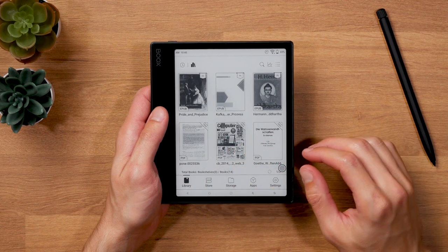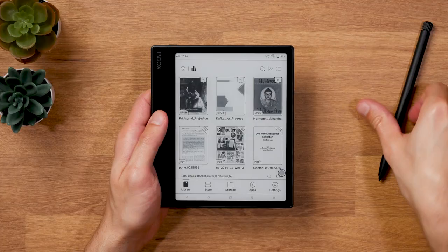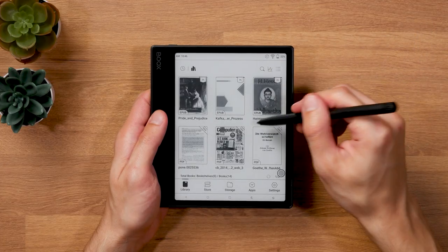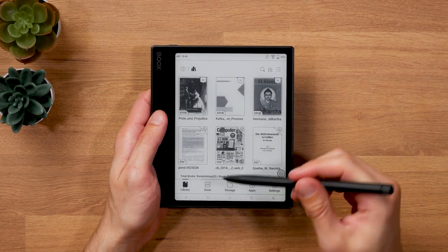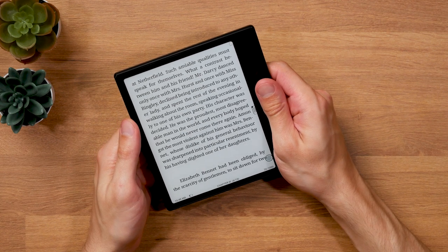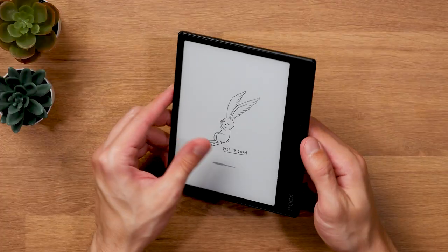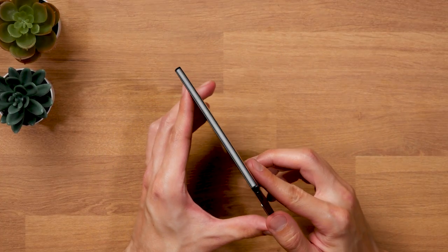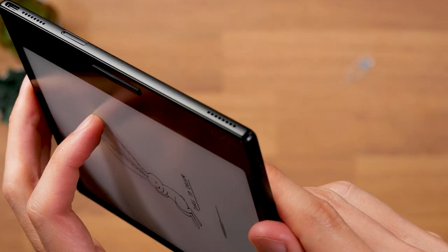Both color versions have capacitive touchscreens, so you operate the user interface with your fingers. There is no support for a Wacom stylus for handwritten note-taking like on the larger Onyx models. Handling the Onyx Books Leaf 2 is generally a pretty pleasant experience. Thanks to the thin design, low weight, and wide enough grip, it's easy to hold and never becomes inconvenient. The plastic frame almost looks like aluminum the way it is designed, giving the device a high-end feel.